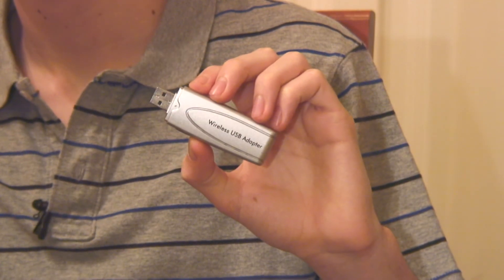And on the other end, your computer, you'll need to either have an integrated wireless adapter inside the laptop or personal computer, or you'll need a wireless USB adapter like this one.